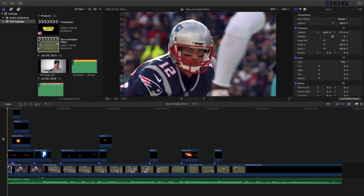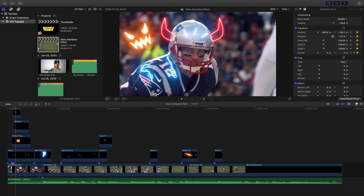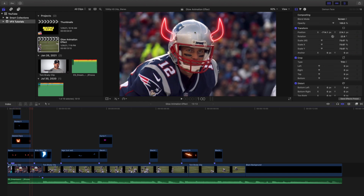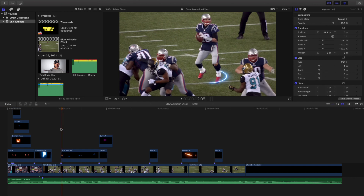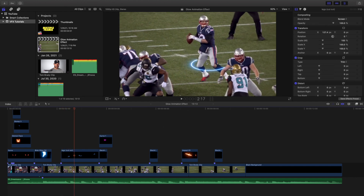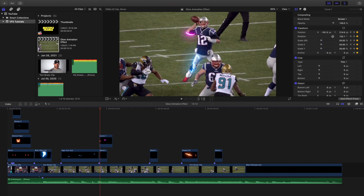Let me go frame by frame and show you the different effects. This is just a quick tutorial so not every animation may be used in the best situation, but I want to show you what the pack has to offer. You have glowing animated devil horns, an animated pumpkin face, lightning going straight down, and a glow circle that goes around a person.